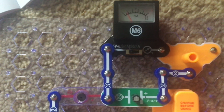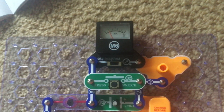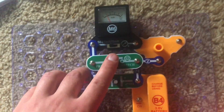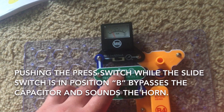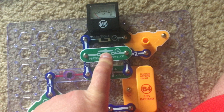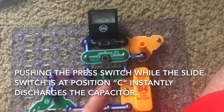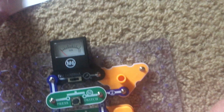For the second part of this project, add the press switch between positions C5 and C7. When you move the slide switch to position B and push the press switch — turn down your volume please because this will be loud — the capacitor is bypassed and now the horn sounds. When the slide switch is in position C, pushing the press switch will instantly discharge the capacitor as you can see by the meter — it immediately resets to zero.